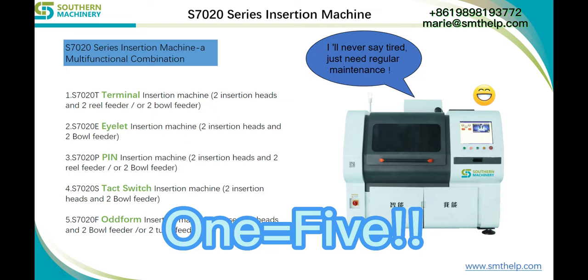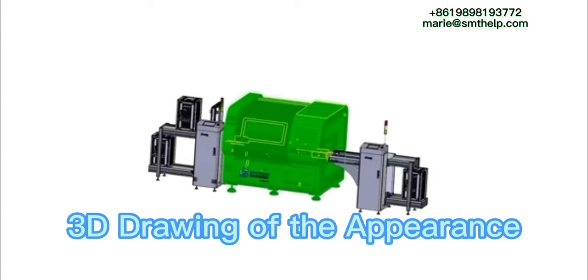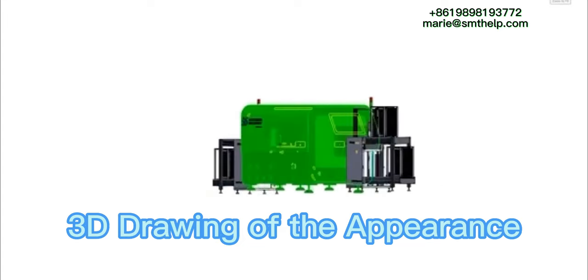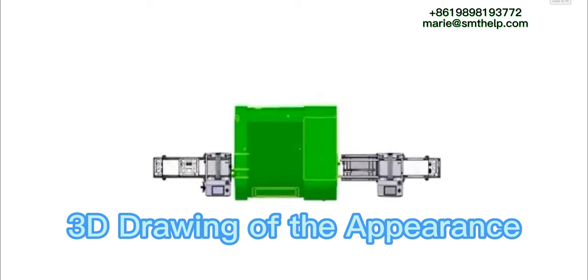The 7020 series insertion machine has the unified appearance and operating software with the existing radial and axial insertion machines. It has a standard lead bend function, with a head driven by a servo motor and replaceable feeders and grippers to handle different components like pin, tact, switch, terminal, and eyelet.